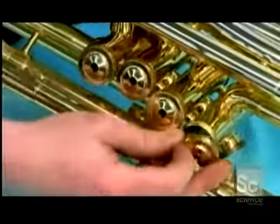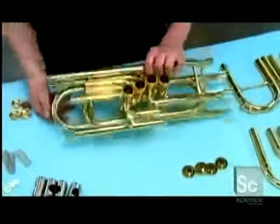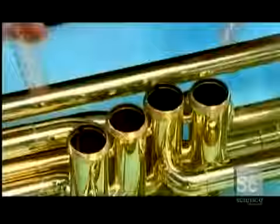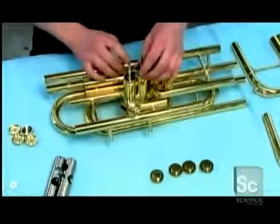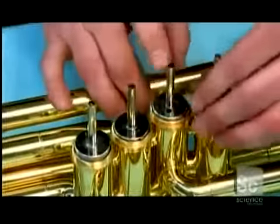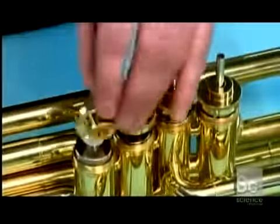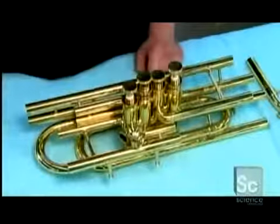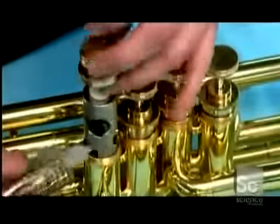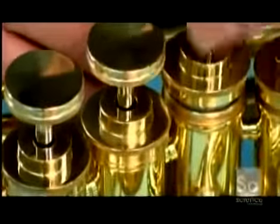First, they close off the bottom of each valve case with a screw-on cap, then drop in a spring to provide resistance for the valve piston, then the piston itself. A felt cushions it, followed by a top cap, another cushioning felt, and finally the finger button. A little oil ensures all the buttons move smoothly. The felts inside prevent the pistons from making a clanging sound as they move up and down.